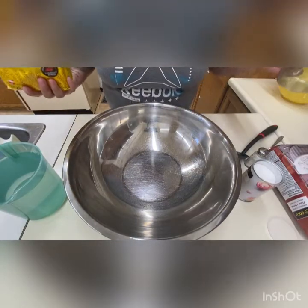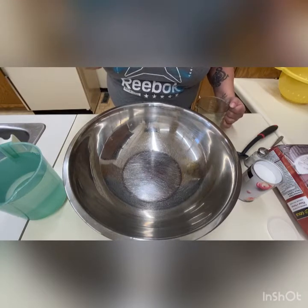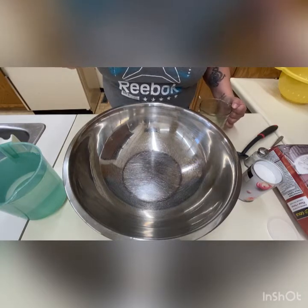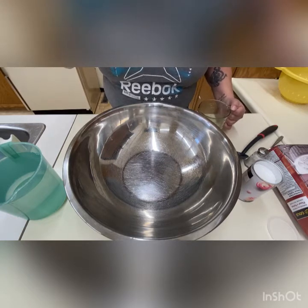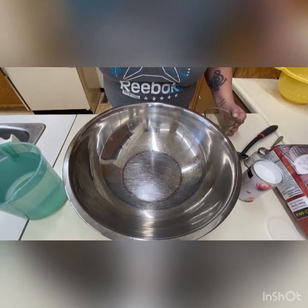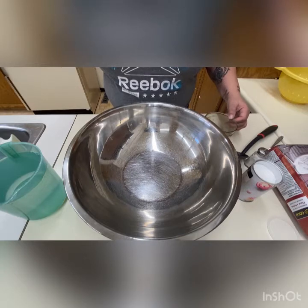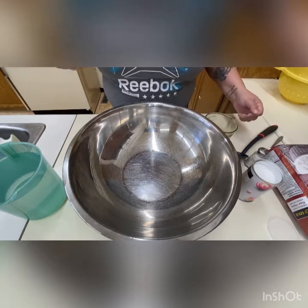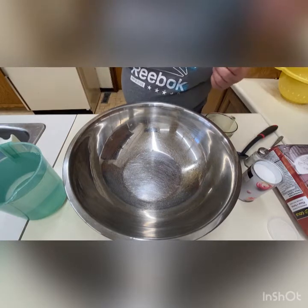We're going to be making fry bread. You need to have your flour, baking powder, salt, and water — usually room temperature warm water. You're also going to need canola oil, vegetable oil, or olive oil. Just not the virgin one — whatever oil you'd like to utilize.